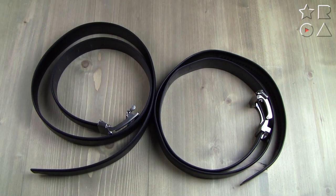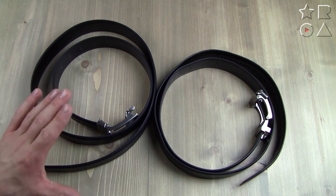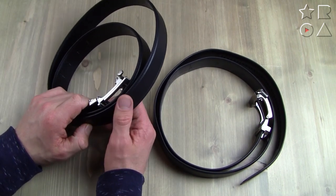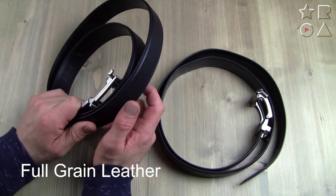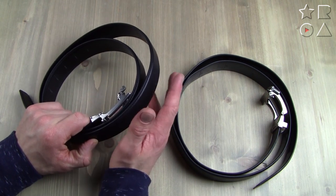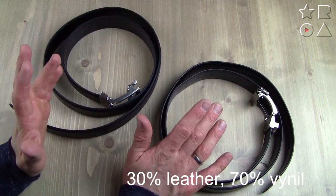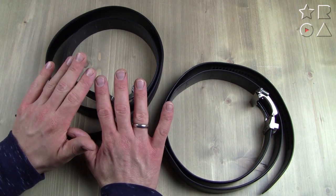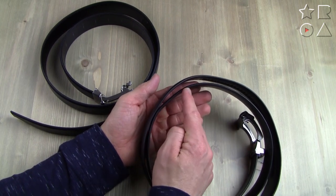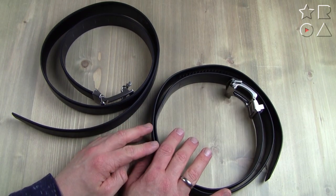Up until now the belts have been performing on a fairly even level in terms of setup and daily operation, but this is where they start to move apart. First, the material: the Exact Fit belt is slightly wider, but the leather is really what makes the difference. The Core belt uses full grain leather — you get the full smell, touch, and tactile feel. The Exact Fit belt, by contrast, is only 30% leather and 70% vinyl. That's largely due to the price difference, but the quality shows — you can already see a straight crease in the belt from its packaging that won't go away.